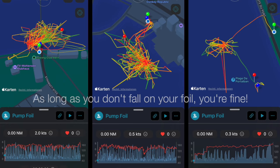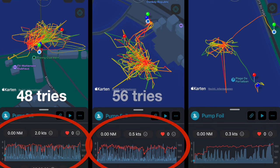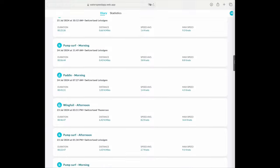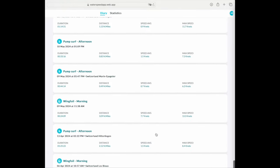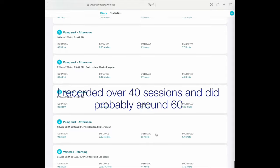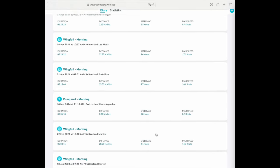As long as you don't fall on your foil, you're fine. Look how many times I tried, failed, and swam back — that's just normal. From February to July I recorded over 40 sessions, and there were some I didn't even record. So go often.